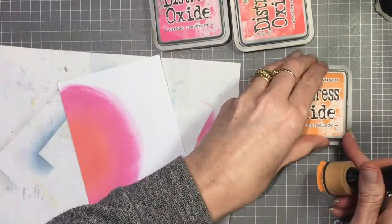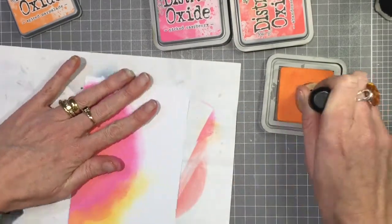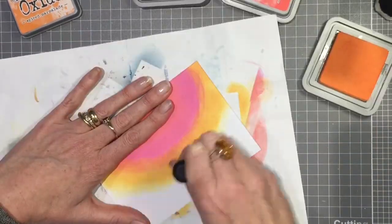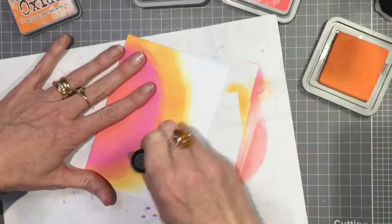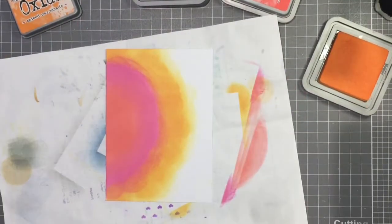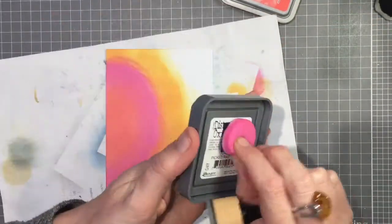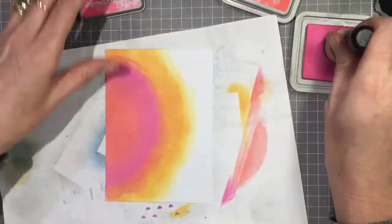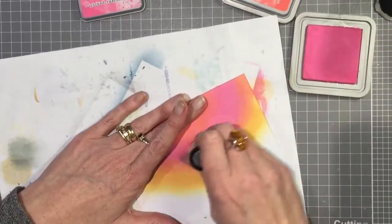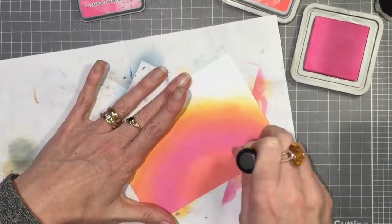I've just gone in with the Picked Raspberry and layered on a little bit of that, and now I'm going in with the Spiced Marmalade last of all, putting that around the edge and trying to blend it in. I always keep going with this because the more ink you layer, the better it blends, and you can always go back in with the different colors to blend the join between colors a little better.